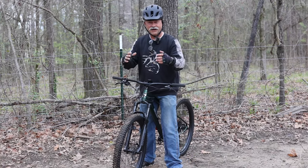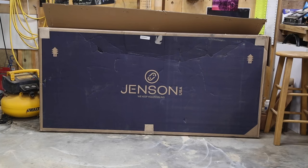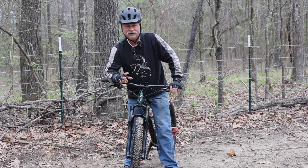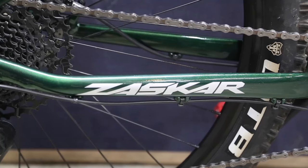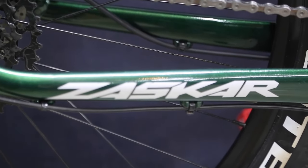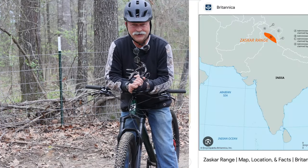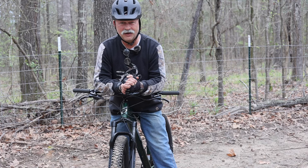With spring in the air, we thought it would be fun to go ahead and add a new bike to our channel — the new GT Zaskar LT Elite. That's a mouthful, and you may even be asking yourself, what does Zaskar even mean? I had to look it up, but Zaskar is a mountain range over in Asia. After all, a bike named after a mountain range should be rock solid.